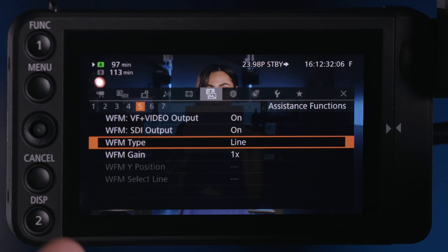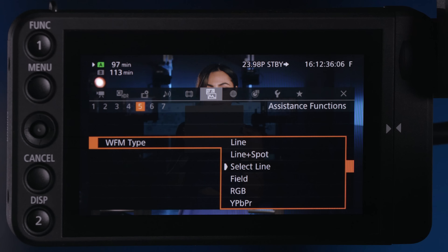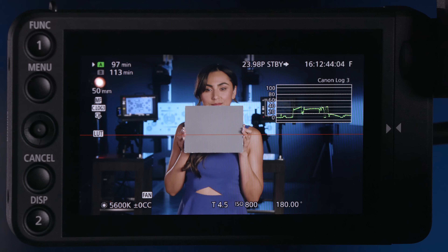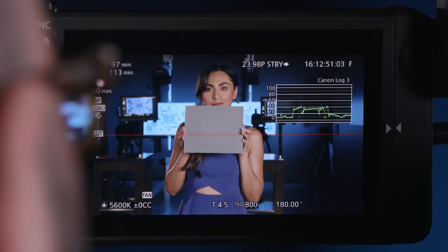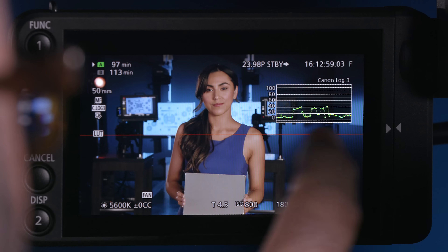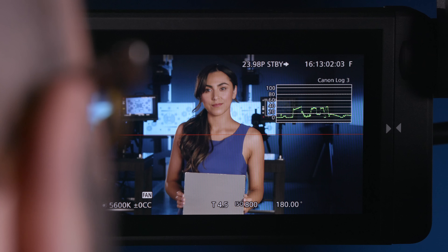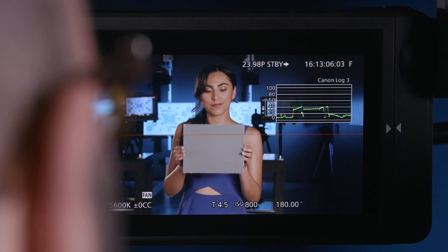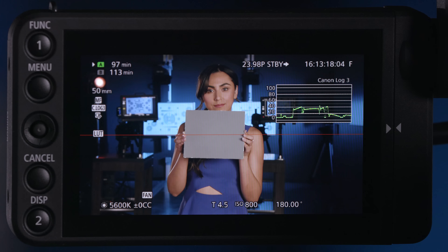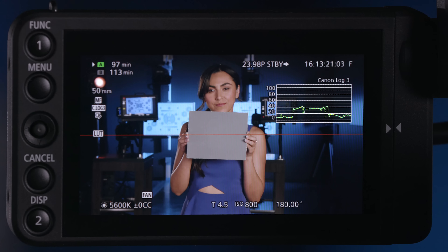There's one other type of waveform I want to show you. Right now we're using the standard line waveform type. If I choose Select Line, there is a solid horizontal line in the middle of the screen, and that is going to be the place where we see exposure values for whatever comes into the frame. Christy drops the gray card down and we no longer see it on the waveform. Bringing the gray card back in and moving it left and right, there is the gray card showing up. That Select Line option is a really great way to see very precisely something that's falling on that line in terms of our exposure values.